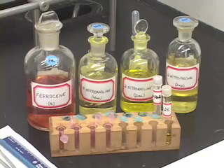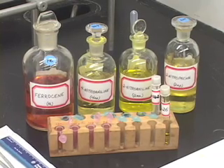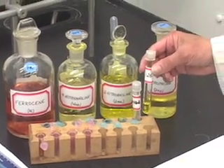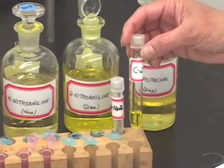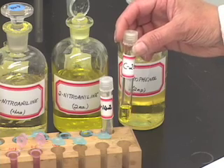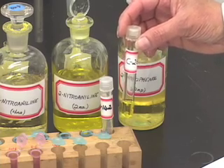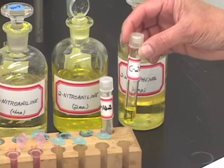Today's experiment is thin layer chromatography. One of the uses of thin layer chromatography is to determine the components of an unknown mixture. In this case, my unknown number is C26. C stands for colored compound. This is my colored unknown that I am going to analyze and determine what components are present in this unknown.